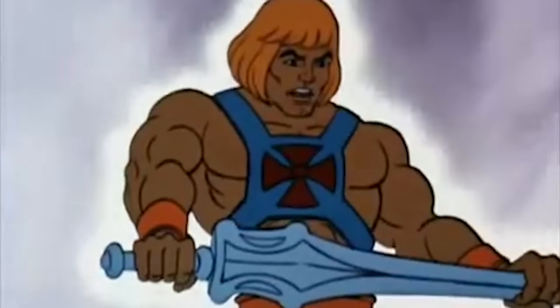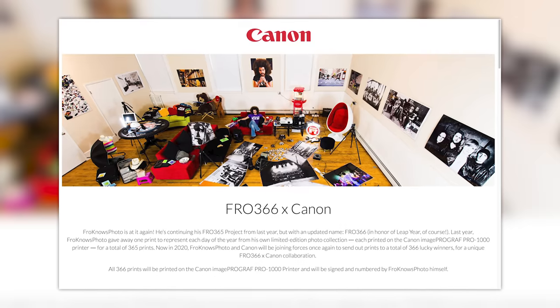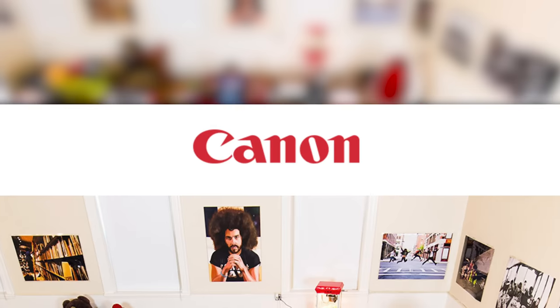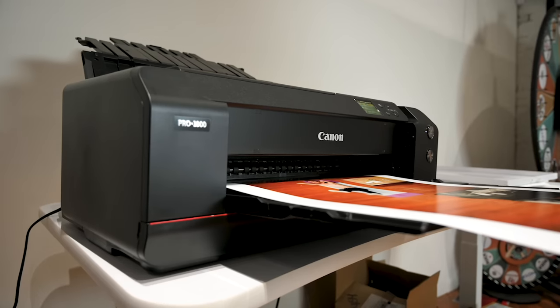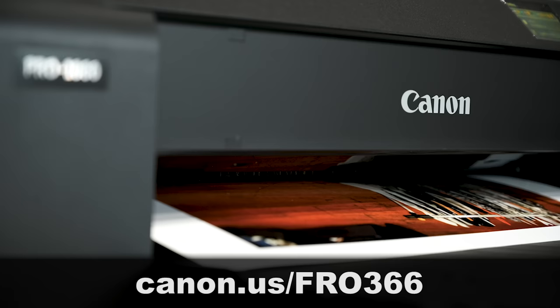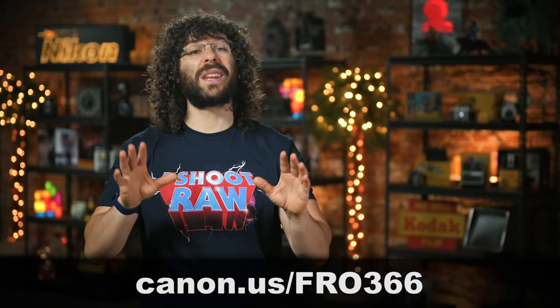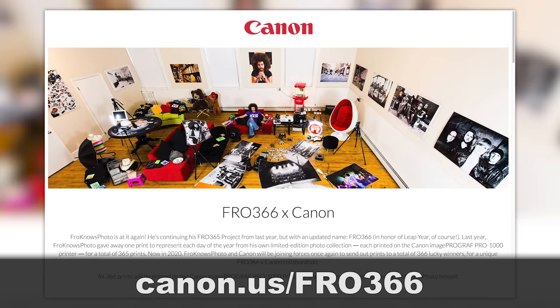Jared Polin, froknowsphoto.com, and this is your 'I Got the Power' photo news fix. This fix is brought to you by fro366, which is sponsored once again by Canon. Last year Canon sponsored giving away 365 prints all printed on the Canon imagePROGRAF Pro-1000 inkjet printer. This year they're at it again sponsoring fro366 — because it's a leap year, there's an extra print. Head over to canon.us/fro366 for full sweepstakes rules and to enter for free.